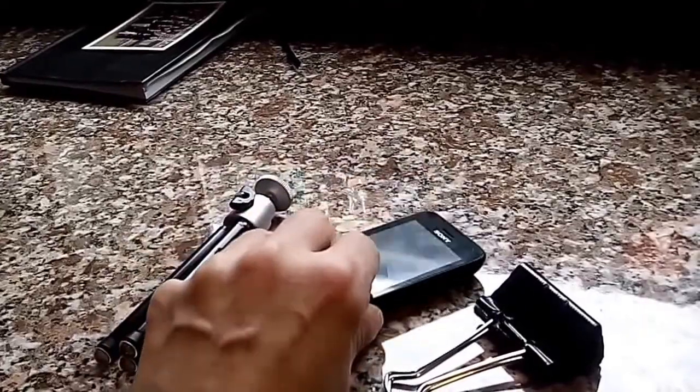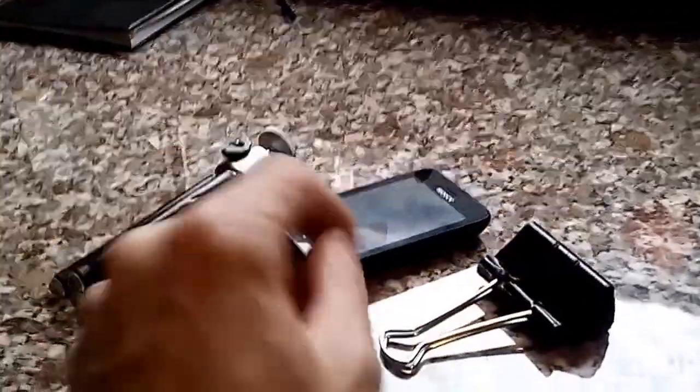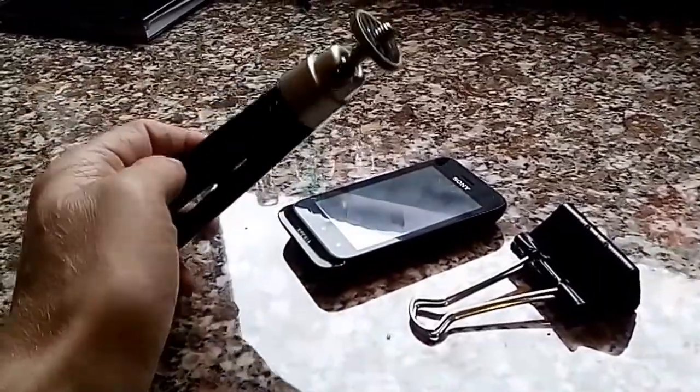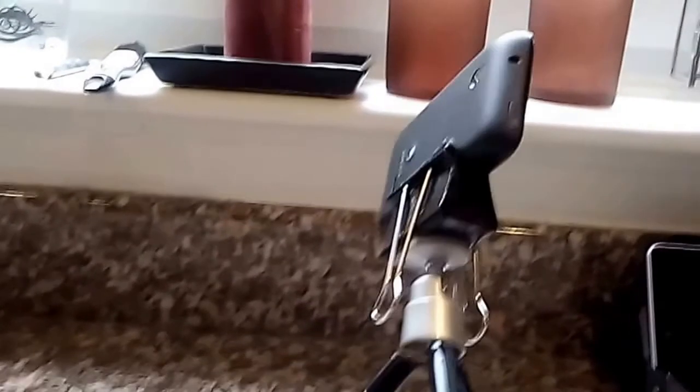I'll just put this back together again so you can see how it looks when it's all assembled. There we have it as it will be in use — the camera is there.